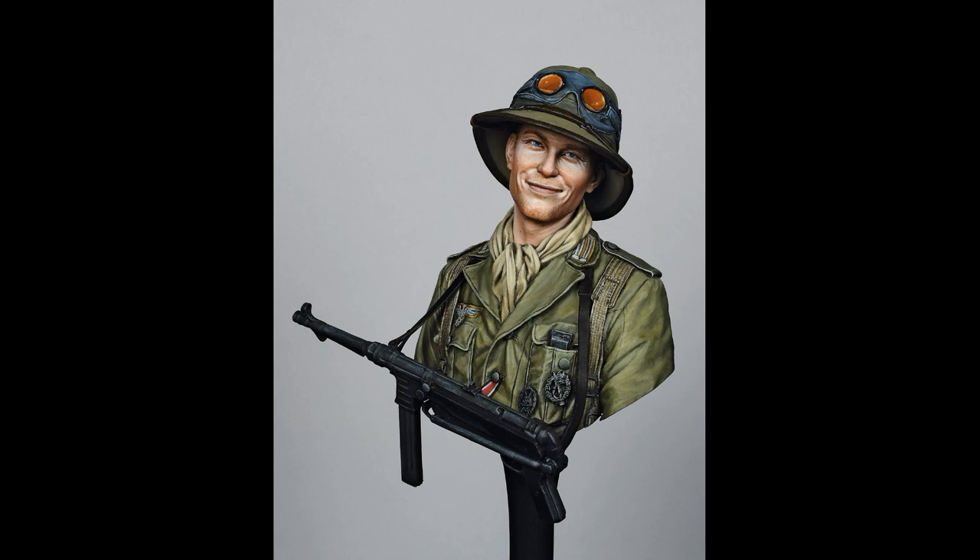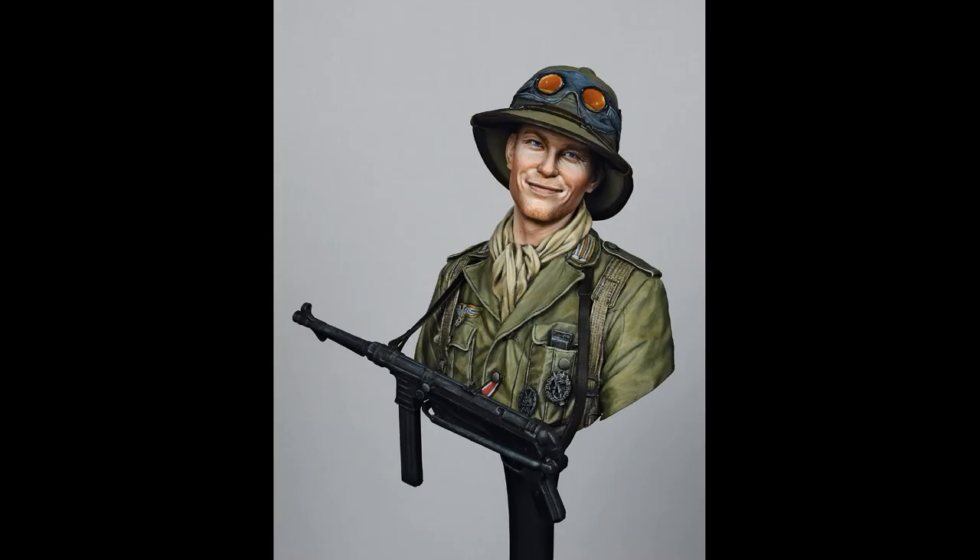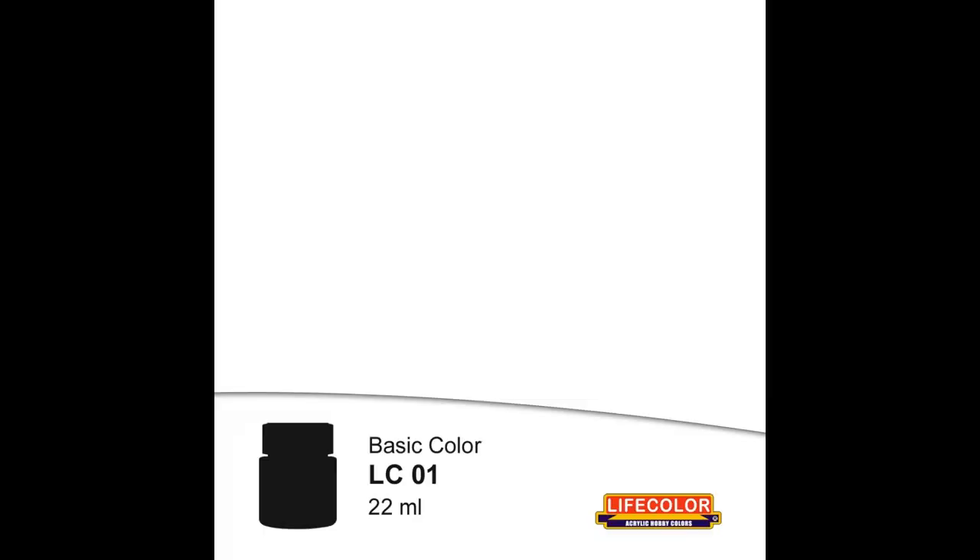The bluish tone was achieved with field blue UA404 plus dunkelgrau UA611 and a touch of black LC02. Pure field blue UA404 was used for the highlights plus some white LC01, along with field blue UA404 for the extreme highlights.